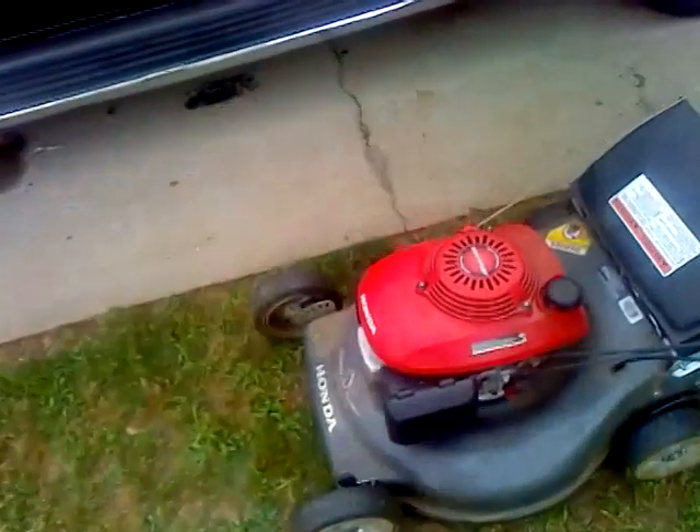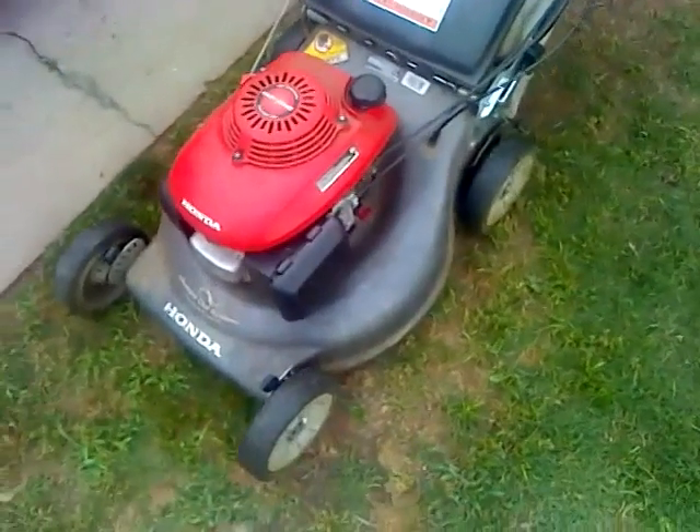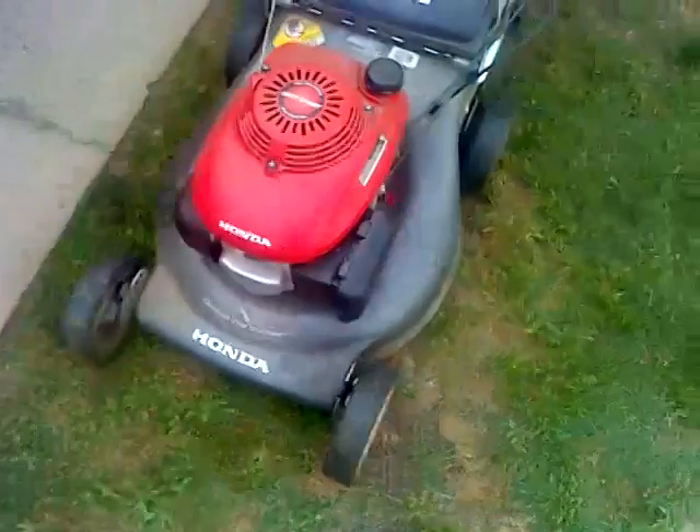Hey guys, welcome back to Mighty Lawns. We're doing a show here on the Honda Easy Start Overhead Cam High Performance Quadrant Cut System. This is the Harmony 2, the HRR 216.